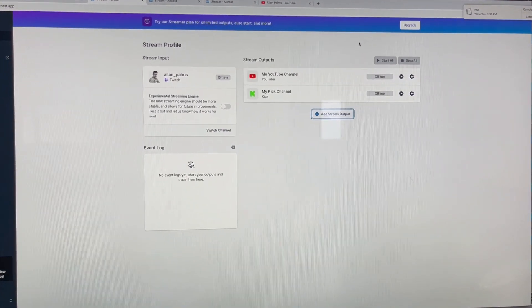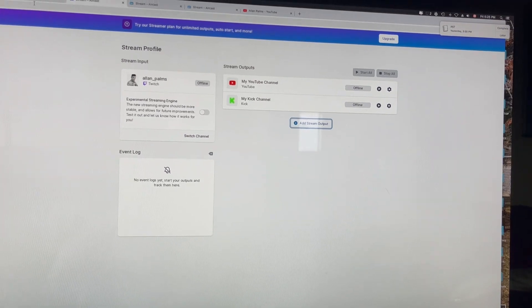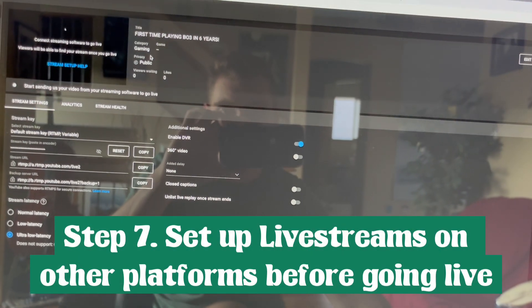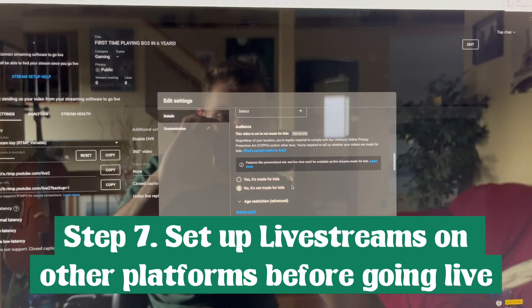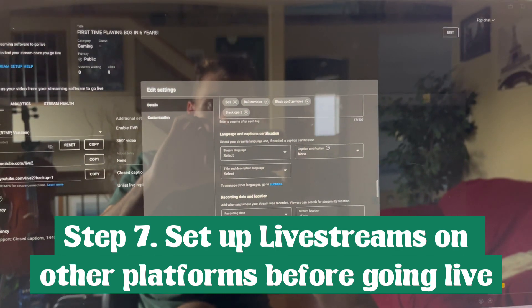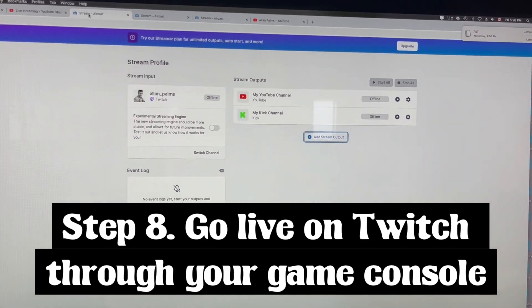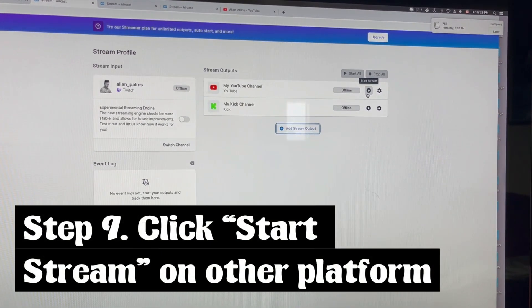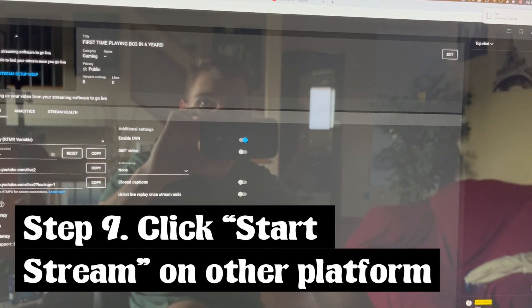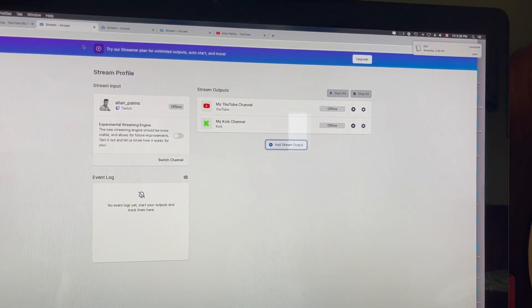To start the stream and make sure it goes across both platforms: first, set up everything on YouTube so it's ready to go — edit your hashtags, thumbnail, audience, tags, the game you're playing, all that — before you go live. Then go over to your PlayStation or Xbox, click Go Live on Twitch, and this screen here will change to online. When that changes to online, quickly come back here and click Start Stream. That's going to connect to your YouTube and make it go live just like that — you're live on both platforms.